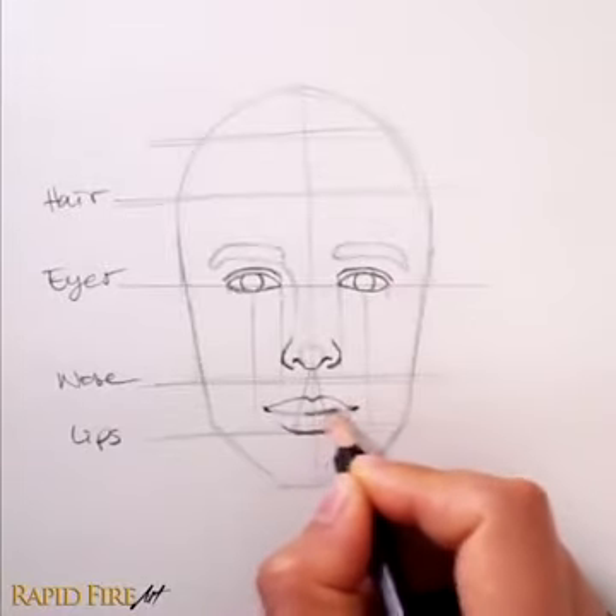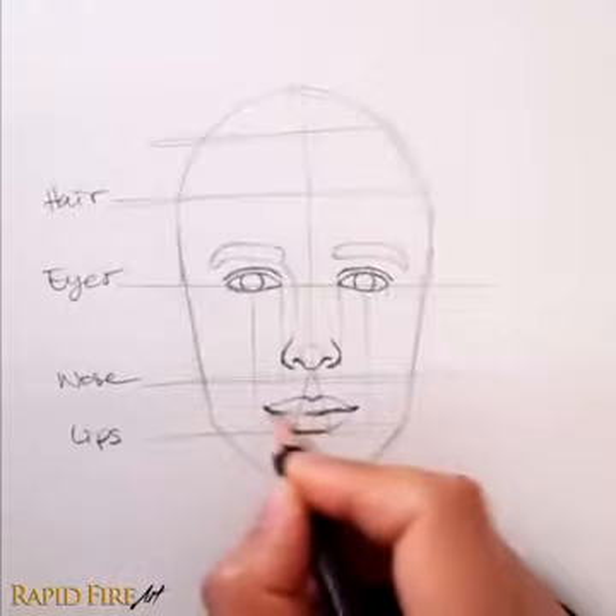Finally, define the opening of the mouth by drawing a wavy line starting in the middle of the triangle.